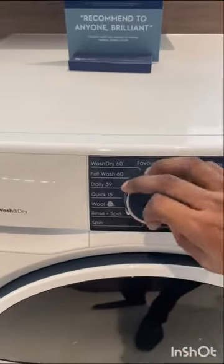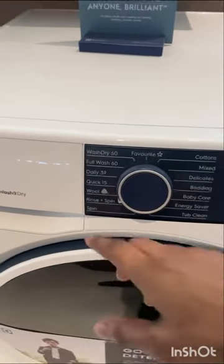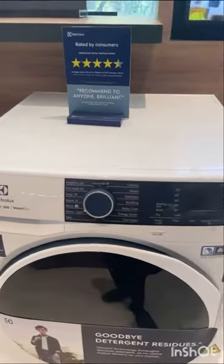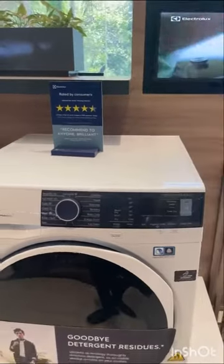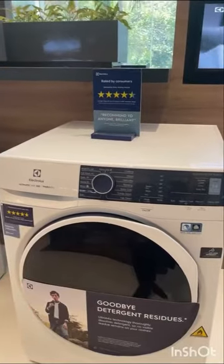The second feature is this Woolmark — here you can see, this is the sign of Woolmark certification. This machine is certified by the Woolmark organization. Whenever you want to wash your expensive woolens, you can wash very easily. It will give you proper hand wash quality and you don't have to worry about washing your woolen clothes.